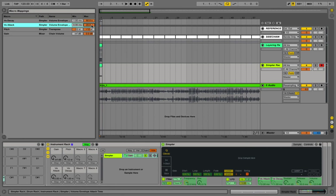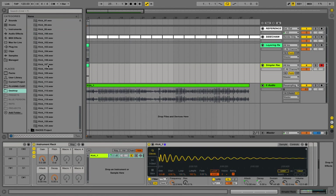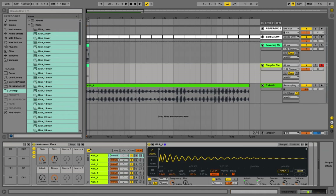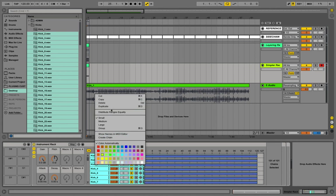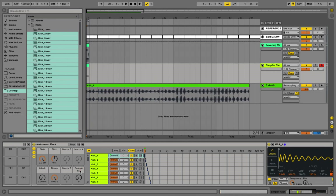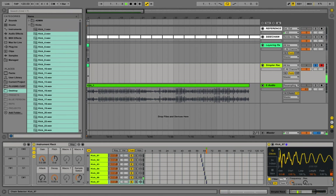Next we're going to rename the macro controls and set them appropriately in the macro mapping panel. Then we drag all of our kicks into the chains area. A handy tip now that we have all our kicks in the chain is to make sure the chain selection button is pressed — this means that when we've mapped our chain selector and flick through the different kicks it's going to update the waveform visually. Now we go to the chain selector, select all of the kicks, drag them out so we're at 120, then distribute the ranges and map the chain selector to one of our macro controls. As we change between our different kick drums we get the visual waveform updating — we don't get this with zones so it's a handy little tip if you're going to use chains.